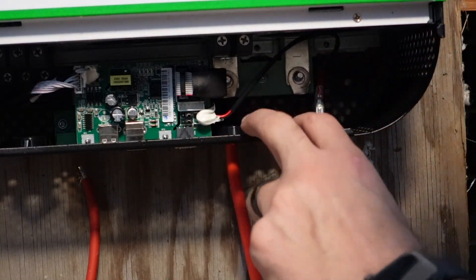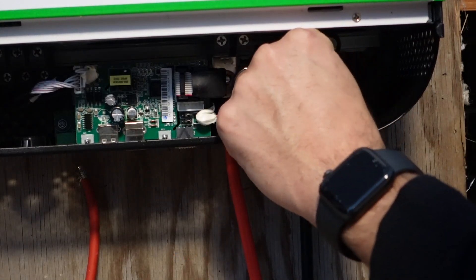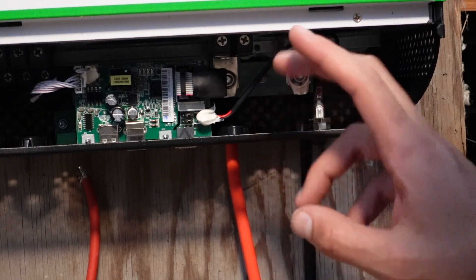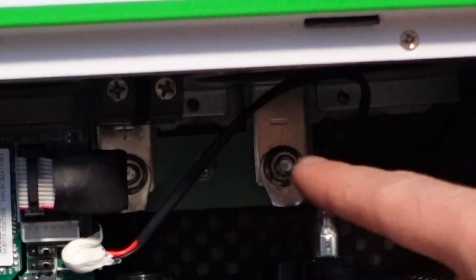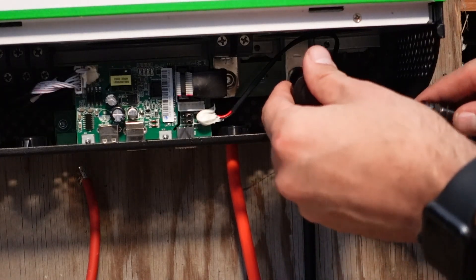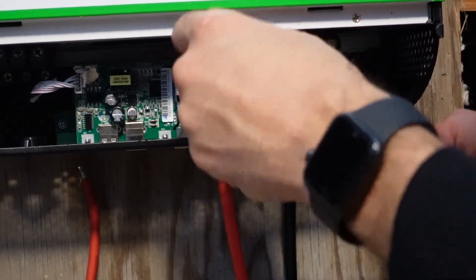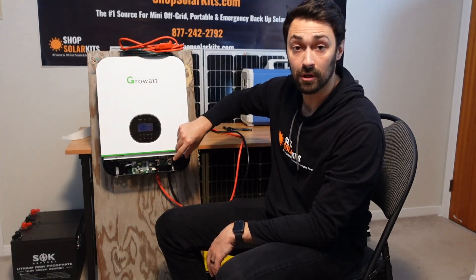The ring terminals are now on the post and you'll use these nuts to tighten them down. We have negative on the right and positive on the left. The way that you know that is you'll be able to see that on the bar above there's a little plus symbol and on the right side there's a negative symbol. This is where I'll use the ratchet to tighten down these screws so that we can make sure we have a good connection. Now that step one is done and we've connected our battery cables into our inverter charger and made sure those are securely fastened down, the next part is to do our AC in and our AC out.